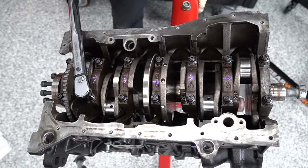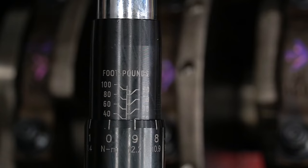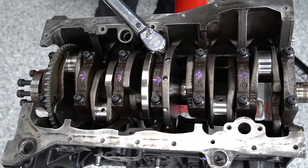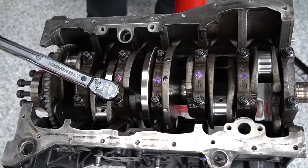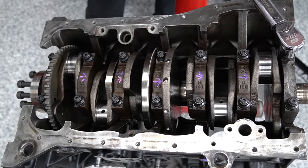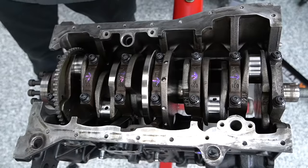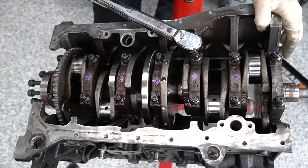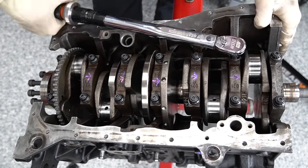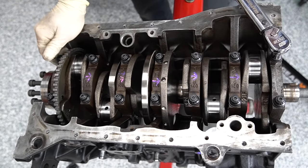Now it's time to begin our torque process for the crankshaft. If you're using factory bolts, 30 newton-meters plus 180 degrees is the torque spec. Because we're using ARP studs and ARP lubricant, we follow the ARP torque spec, which is 60 pound-feet of torque. We're going to work our way up to 60 — start by torquing everyone to 20 pound-feet, then everyone to 40 pound-feet, then hit our final target of 60 pound-feet. We'll start from the inside and work our way out.